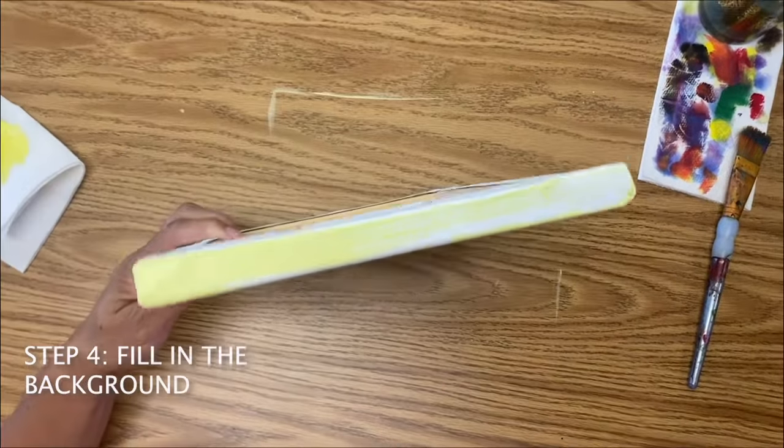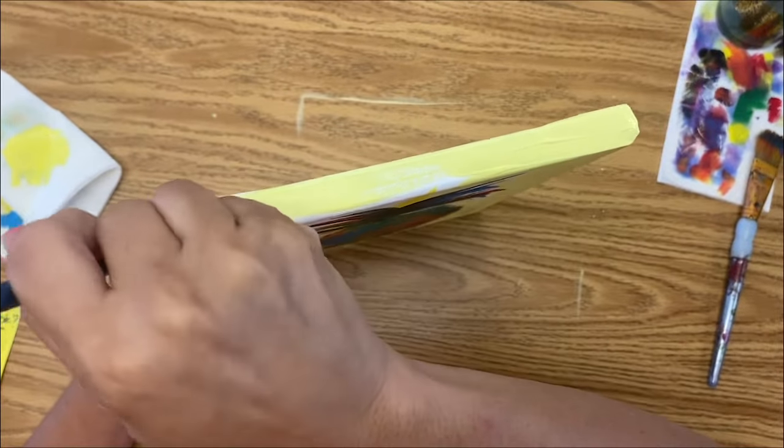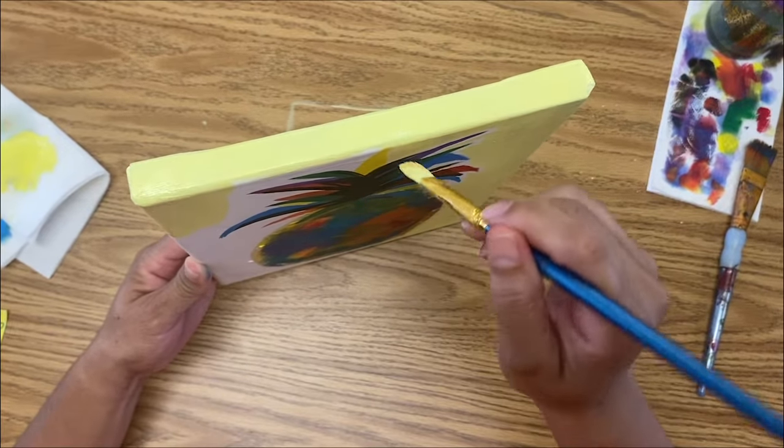I'm sorry about the paint on the desk. Like I usually say, it's really easy to clean off — if you don't wait days.